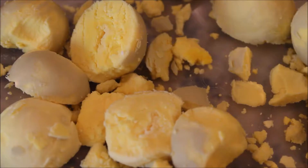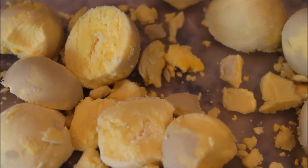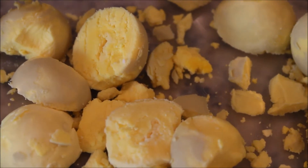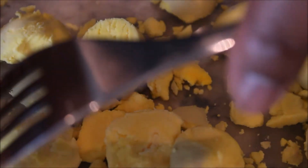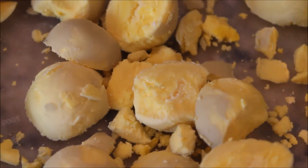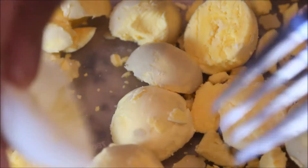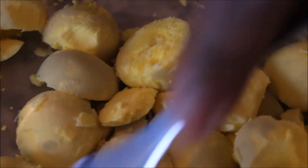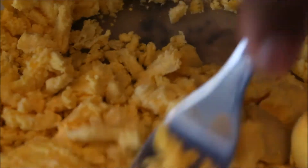I went ahead and put my egg yolks in my mixing bowl. The way you do this is basically you cook your eggs very well done without overcooking them, and that egg yolk will just pop out with the tip of a fork. Then I just go in and use the back of my fork to mash my egg yolks.